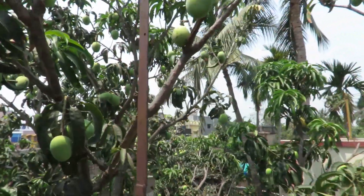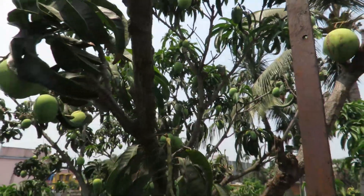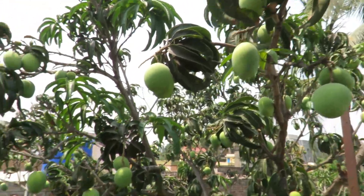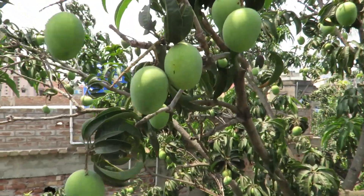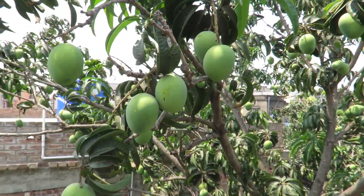We have many, many more. That's my mangoes — unfortunately I cannot give you any. If you want some, you'll have to come to my place.